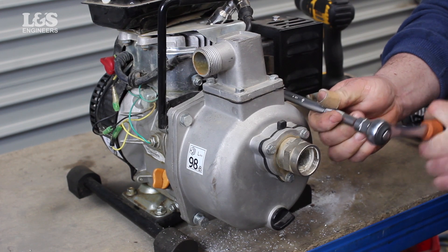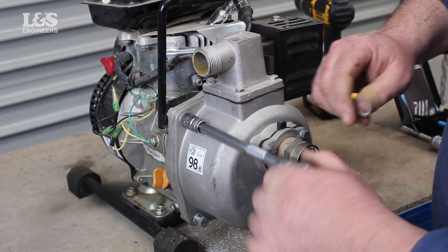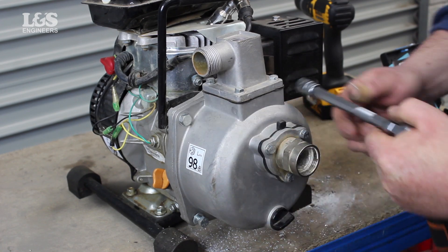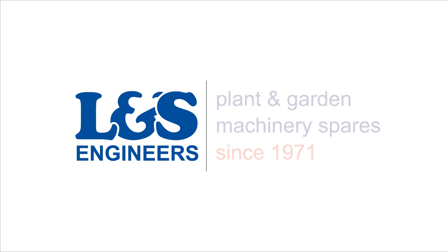That's how you rethread the bolts located in the suction port on a Lonson water pump using a helicoil kit. All the parts and tools needed for this task are listed in the description below. Please like, share, and subscribe if you found this video helpful.